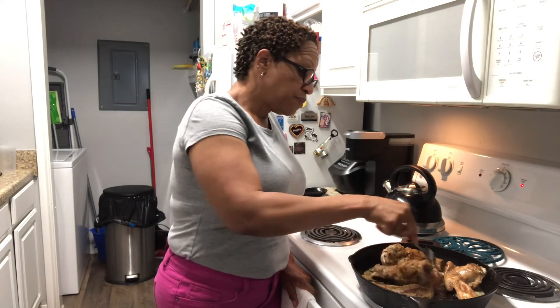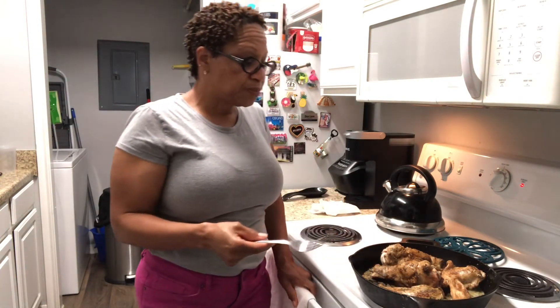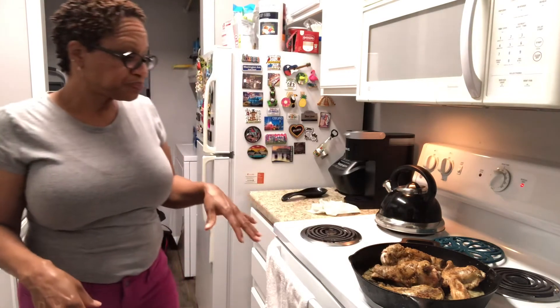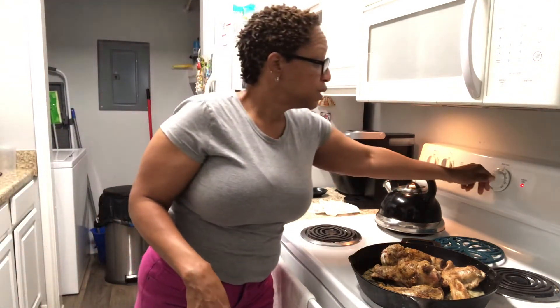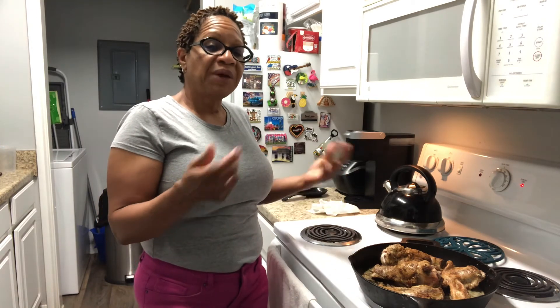So I'm flipping over my turkey — it's looking pretty good. I just wanted it to brown, and then I'm going to finish it up in the oven. You can tin it with foil, but I'm going to let it cook for about an hour in the oven. Let all those flavors get in there, and every once in a while I'll check on it, baste it, and keep it moving.